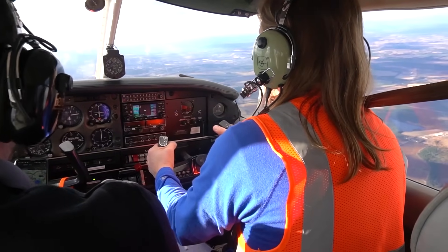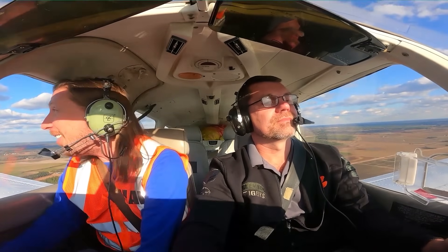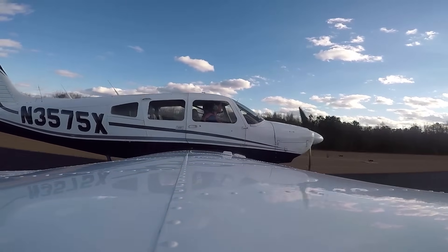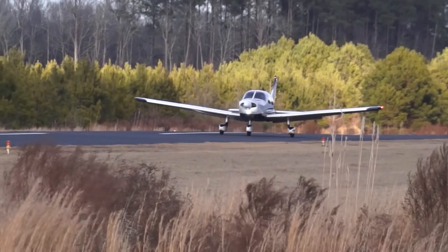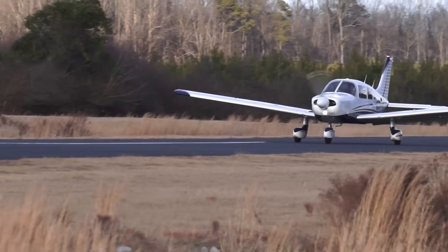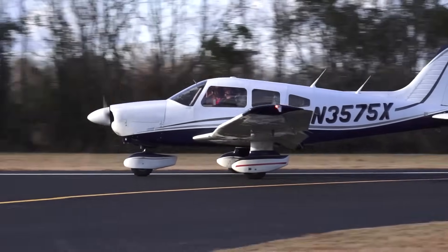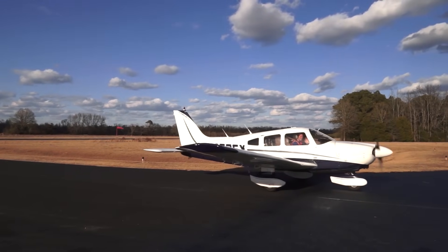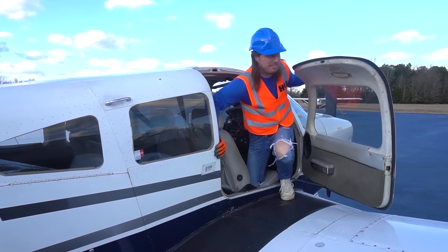Thanks for flying Handyman Howe Airlines! We're going to get ready to land — I can see the runway now. This might be a little bumpy ride. Here we go, we're almost down — the wheels are going to touch. There it is! We did it — we landed safely and now we're back at the airport. Thanks to Pilot Fritz and the Lee County Airport, we had an awesome time flying. How awesome was that? One of the coolest plane rides ever, right?